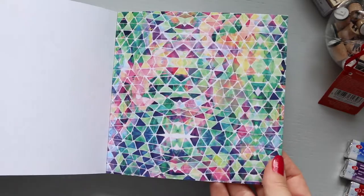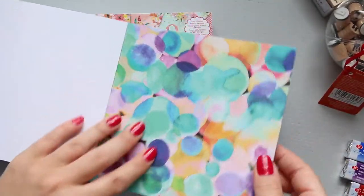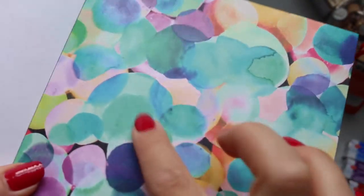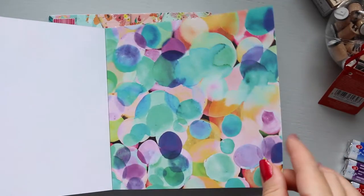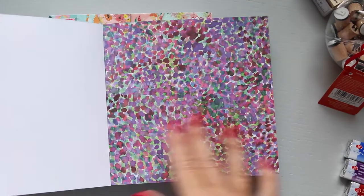Very generous in terms of how many pages you get. Now this is the same — you can see some of them are glossy and some of them are matte. Beautiful, my god, the colors are stunning.